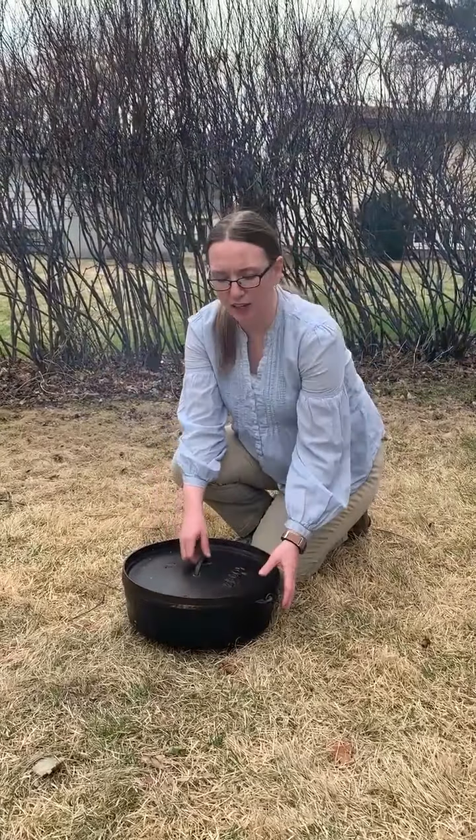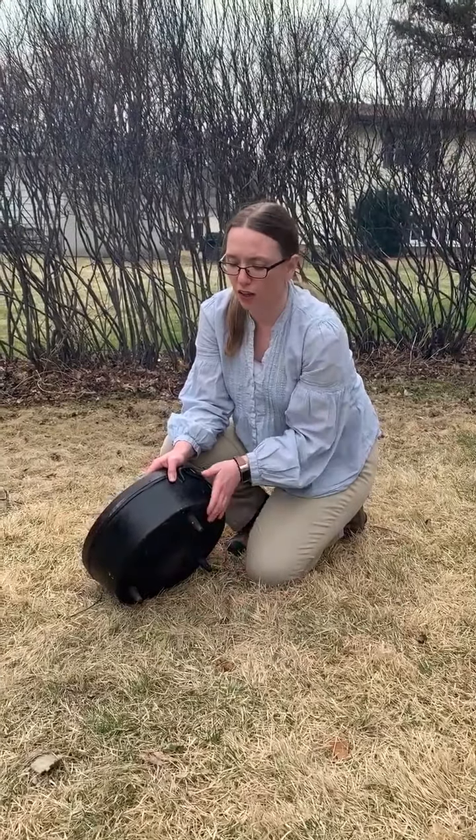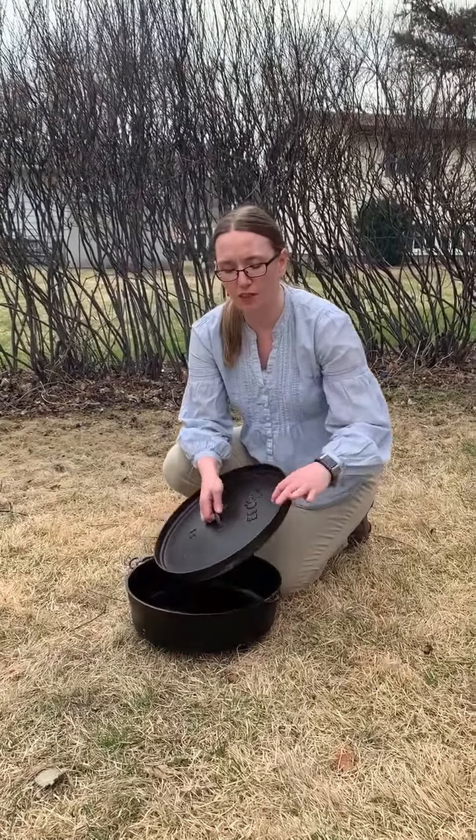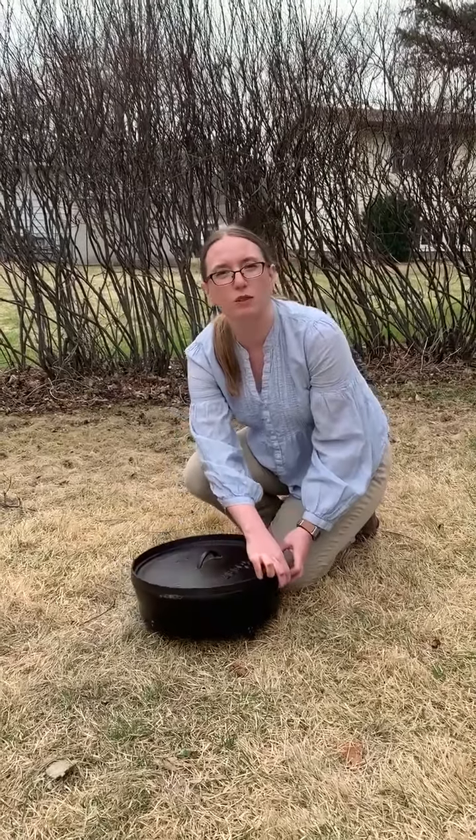Today we're going to be talking about historical cooking, and in particular we're going to be talking about baking using a Dutch oven. A Dutch oven is different than a normal cast iron kettle in the fact that it has feet, which allows you to put coals underneath the oven itself as well as putting coals on top with this lip. Normal standard kettles just have a domed cover, which you could put a ring on and turn into a Dutch oven, but you would need something so the coals allow some space to be able to breathe.